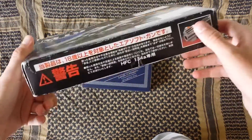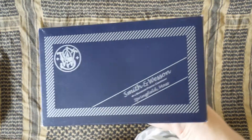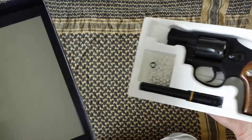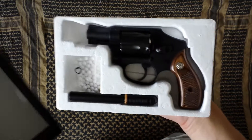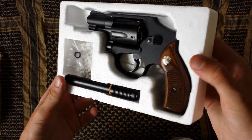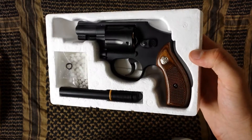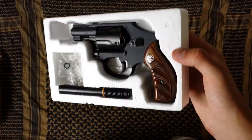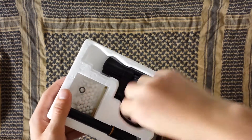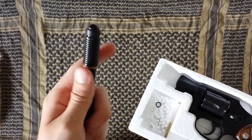Unlike the older Tanaka revolvers that kind of show off the gun, this replicates a real Smith & Wesson box, which is nice. I'm gonna try and get this done quickly because these reviews normally run over 15 minutes. Inside you are greeted with a lovely little revolver. I bought this from Tokyo Model Company, the only Hong Kong retailer — and actually the only retailer outside of Japan — to sell this particular gun. It was quite expensive; including customs charges it came to about £200.